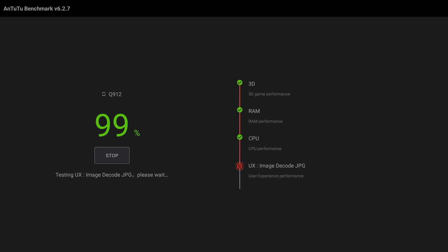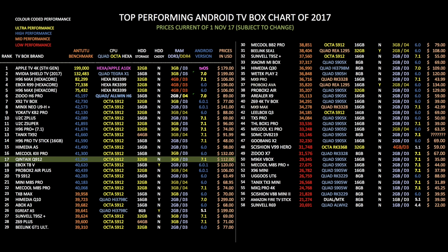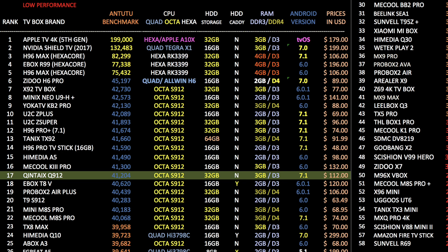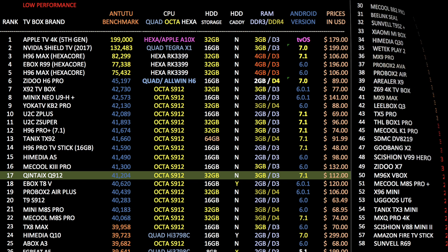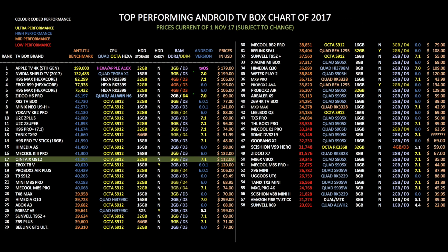In the Antutu benchmark test we got a total benchmark score of 41,204. Here is my top performing Android TV box chart for 2017, showing all the latest Android TV boxes compared. The Quintex has achieved position 17 on this chart with a benchmark score of 41k. Comparing to its own price bracket — TV boxes over $100 — the Quintex Q912 has achieved position 7. Going forward I will provide two charts for every TV box I review: one comparing all TV boxes and one comparing within a specific price bracket.